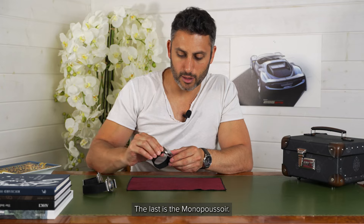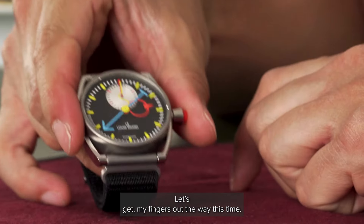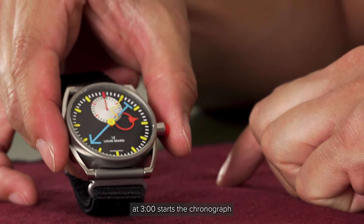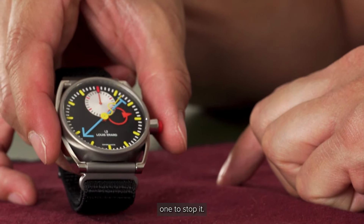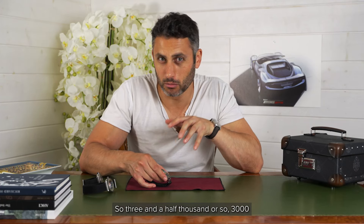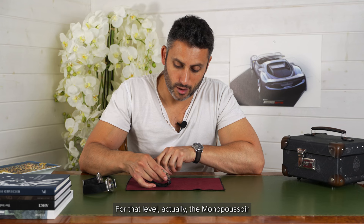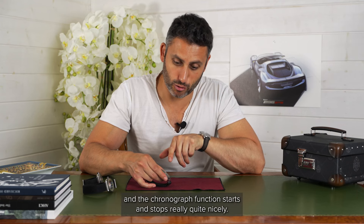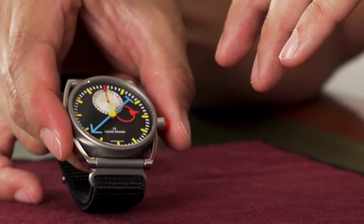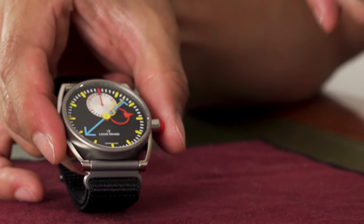The last is the monopusher. Let's move the hands out of the way. One press of the monopusher at three o'clock starts the chronograph, one to stop it, and one to reset. All three together are about 11,000 Swiss francs — so around three and a half thousand, just under 4,000 Swiss francs each. For that level, actually, the monopusher and the chronograph function starts and stops really quite nicely, and I think does so with a tractability and feel of a more expensive watch. It's quite impressive.